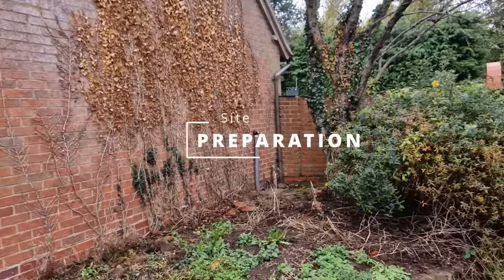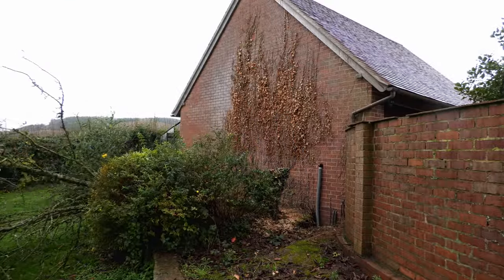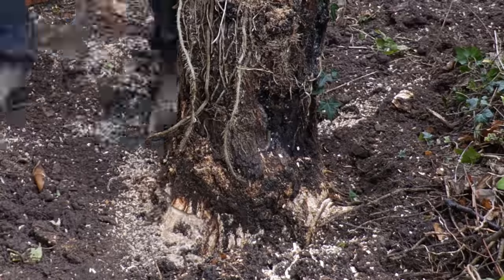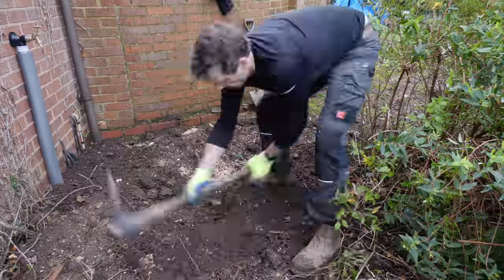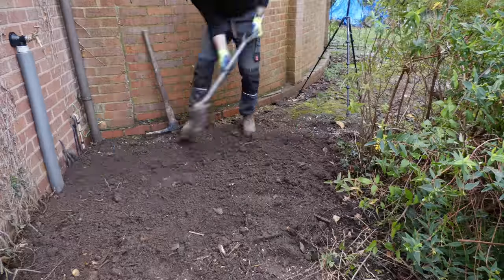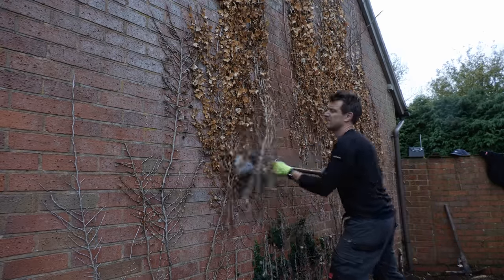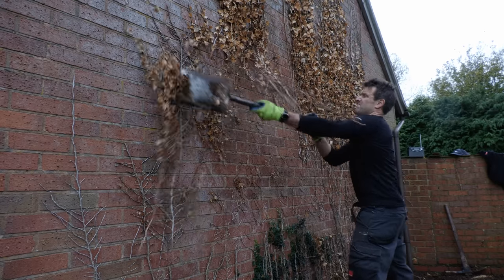Before starting the build I had the small matter of a bit of site clearing to do - in particular a dead tree to cut down, for which I used my Ryobi 18-volt chainsaw. If you're thinking of getting a chainsaw and aren't sure about electric, my advice is go for it - it's been a real game changer. I thought that by cutting the root off below ground level I could forget about it, but you'll see the root put in another appearance later in the video. The final job was to scrape off some old ivy using a spade.